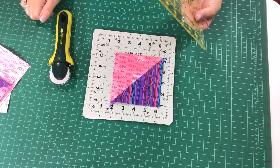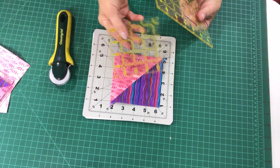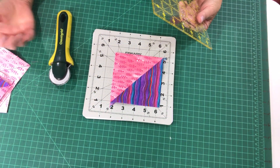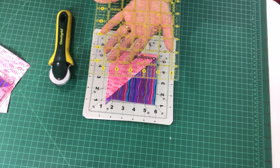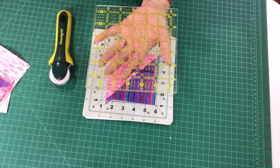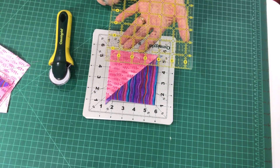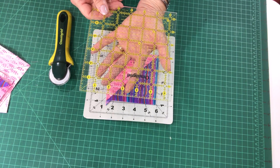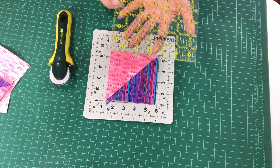Let's say you don't have a four and a half inch ruler to square up your half square triangle to four and a half inches. Let's say you have a larger ruler than what you're squaring up to — you can still use it. It doesn't matter if it's a six, six and a half, nine and a half, or 12 and a half inch ruler. You can still use that large ruler to square up anything smaller than that. So we're going to use our six and a half inch Omni-Grid ruler and square up this half square triangle to four and a half inches.